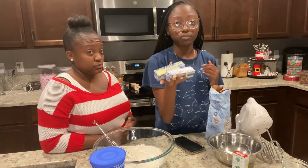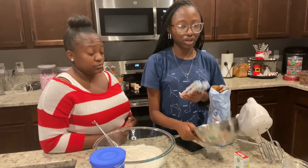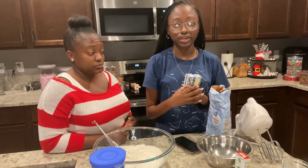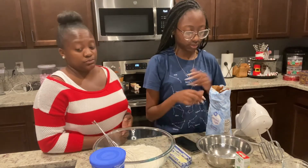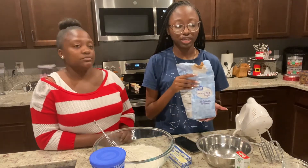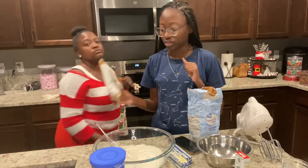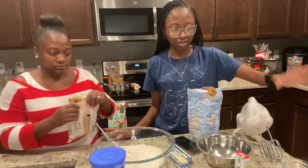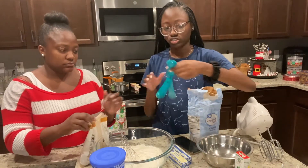Next we're going to be creaming together our room-temperature butter and sugar. We have two sticks of butter we're going to put in this bowl and cream together with a hand mixer — yeah, we don't have a stand mixer. We have granulated sugar and light brown sugar, and that's what we'll be creaming together. My mother is going to measure it — two tablespoons of light brown sugar.